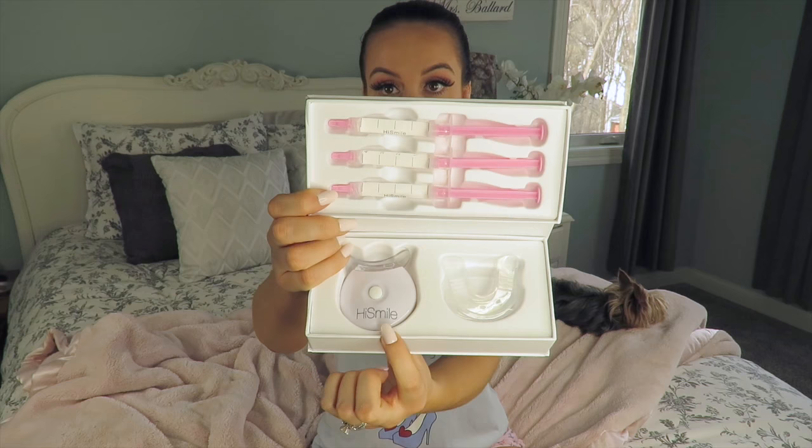Now to show you the bottom part of the kit — this is where the LED light is, and this is where the mouth guard is. I'll go ahead and start to show you how it works.